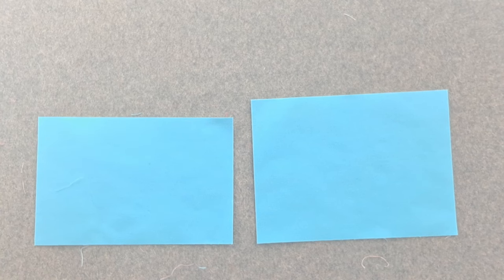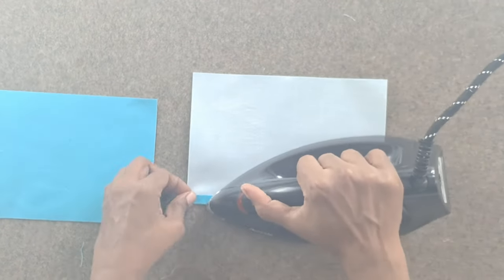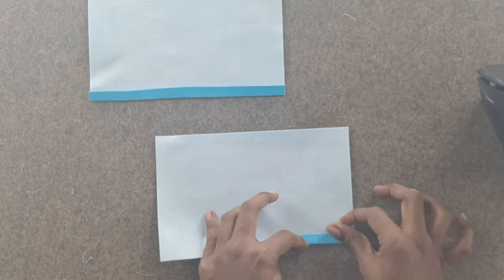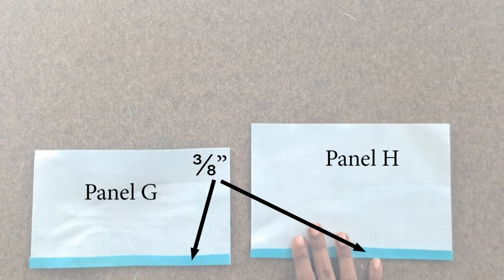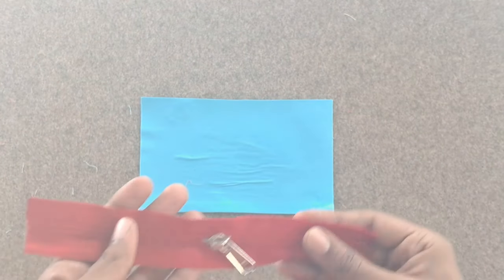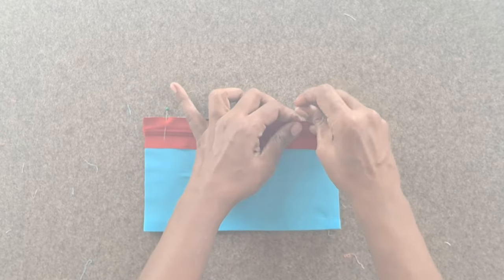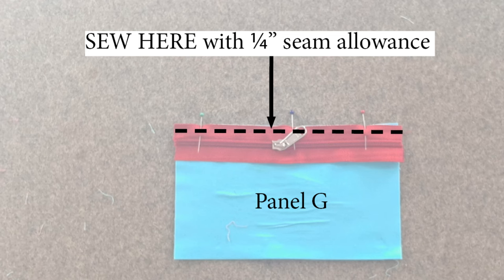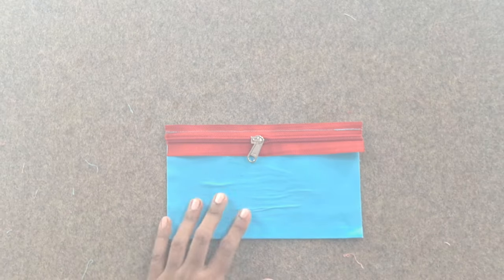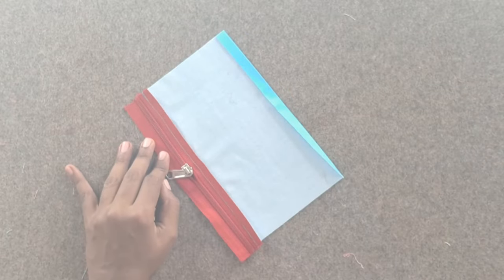Take the lining zipper pocket inner panel piece G and the lining zipper pocket outer panel piece H. Press the bottom long edge of pieces G and H ⅜ inch towards the wrong side. Take the 8-inch long zipper. Take the lining zipper pocket inner panel G with right side facing out. Place the zipper right side facing up on top of panel G, aligning the unfolded long edge of piece G with one of the long edges of the zipper tape. Sew the aligned edge with a quarter inch seam allowance. Fold the zipper tape away from the sewn edge and press the seam to the back towards the wrong side of piece G.